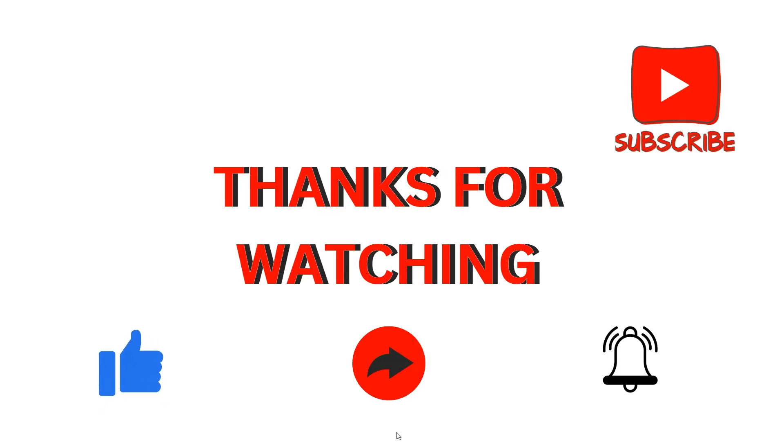These are the steps to follow when connecting two monitors to your laptop using a docking station. Thank you for watching our video. I hope you liked it, and we will catch you in our next video.